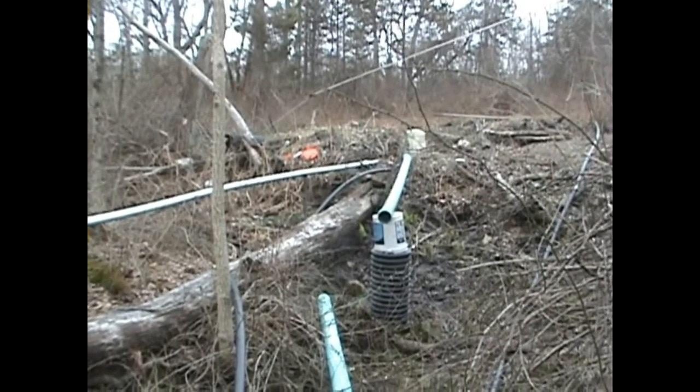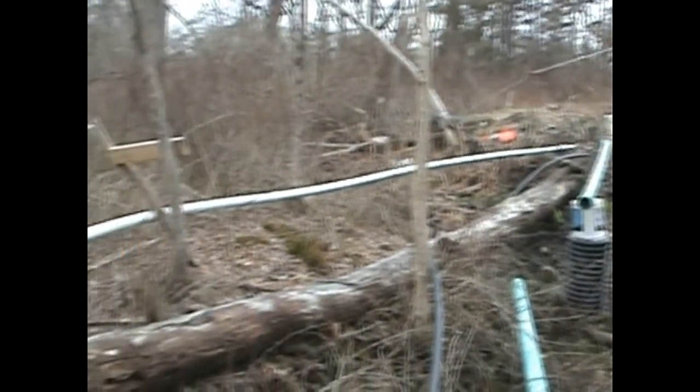April 7, 2017. Ram pump upgrades completed.